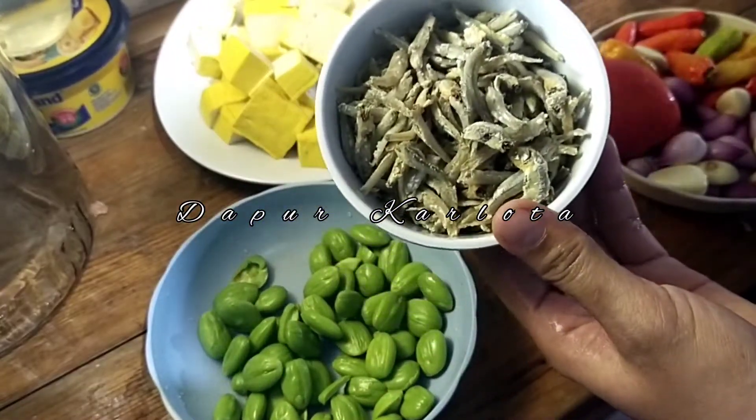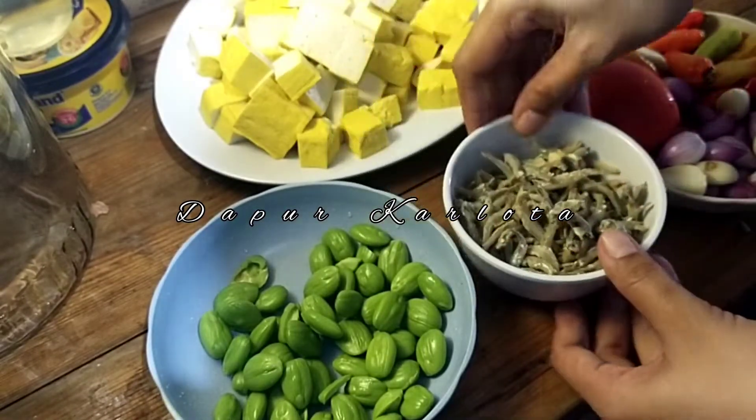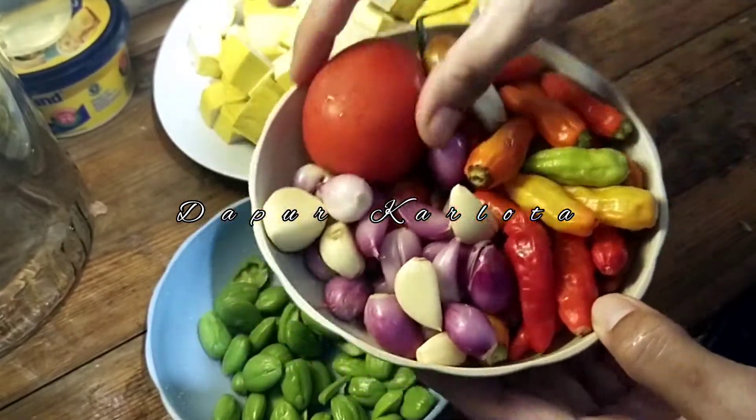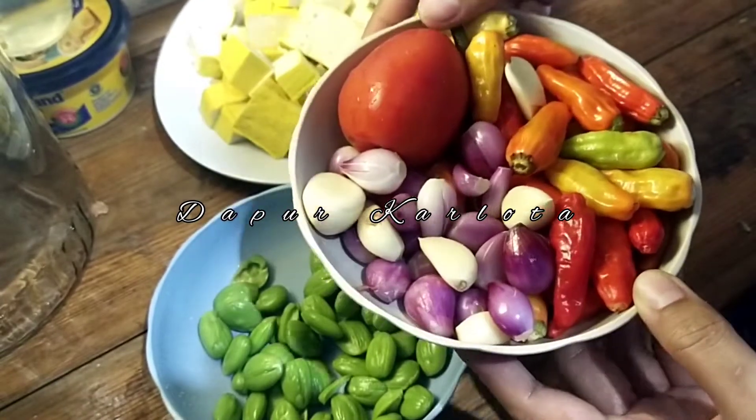Ini aku punya ikan teri kering, nanti sebelum digoreng aku rendam dulu dengan air hangat lalu dibilas. Dan disini untuk sambalnya seperti pada umumnya aku menggunakan cabai, tomat, bawang putih serta bawang merah.